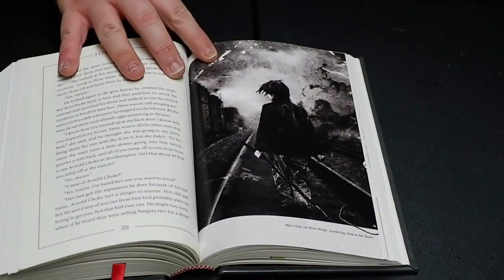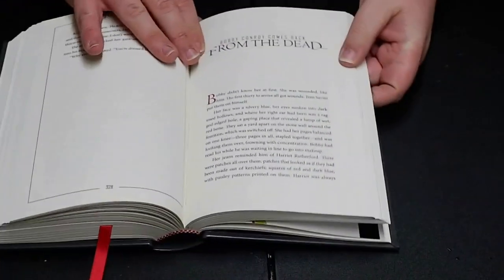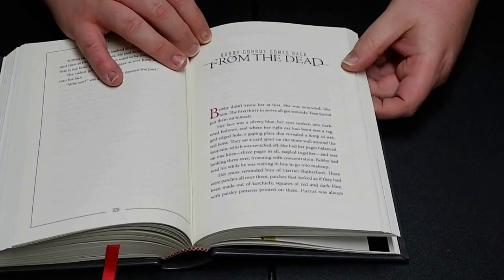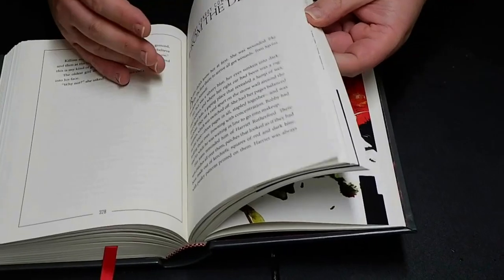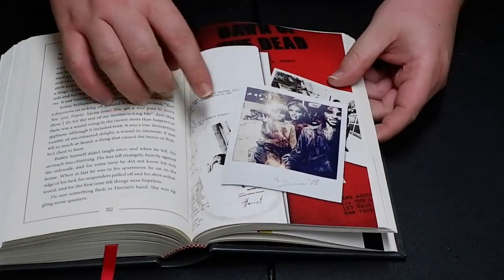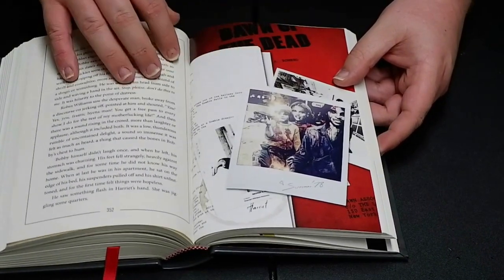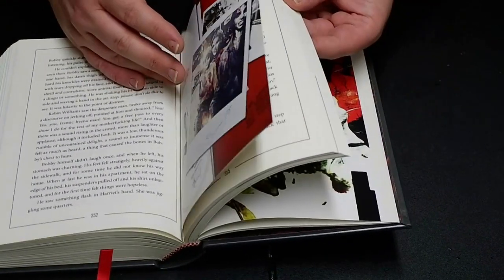Deadwood — oh yeah, that's cool, I like that image a lot. Bobby Conroy Comes Back from the Dead. I don't even remember this story at all — I'm gonna have to reread some of these. It looks like Dawn of the Dead. Yeah, it is literally Dawn of the Dead.